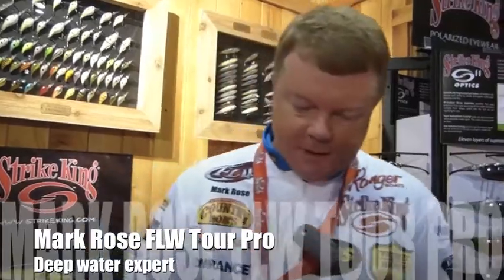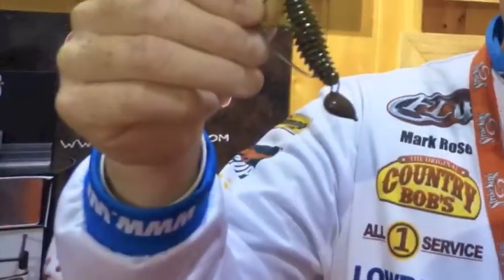Hey folks, Mark Rose is back with you. We're at ICAST 2014, we're in the Strike King booth. I'm going to show you a bait that I'm really excited about for 2014 — it's the jointed structure jig.